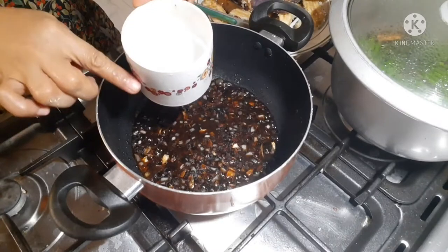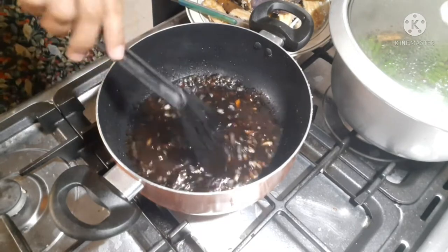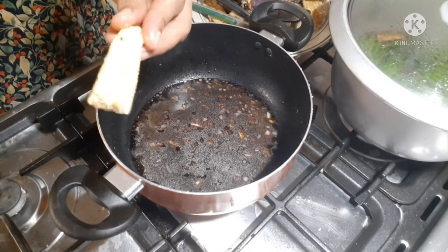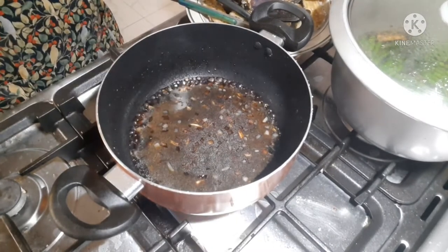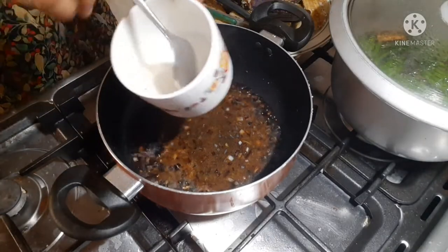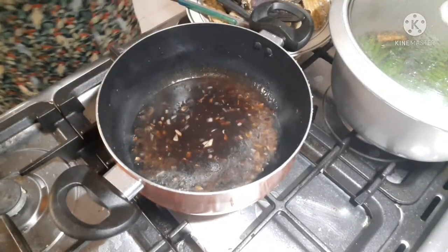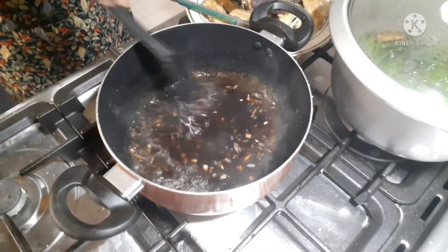Guys, mag-add tayo ng one half cup of water. Kahit itong talong lang yung prito natin, crunchy-crunchy siya kasi meron siyang cornstarch. Pero lagyan pa rin natin ng sauce. Kung gusto nyo ng kunting lapot yung sauce nyo, lagyan nyo ng half tablespoon of cornstarch and mix it with water — para lalapot yung sauce natin. O lumapot na yung sauce natin.